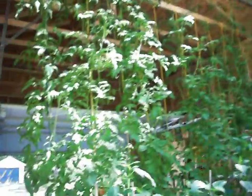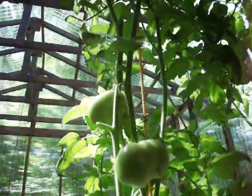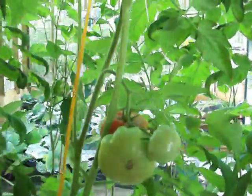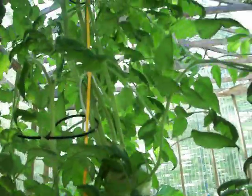Now there are some tomatoes starting to turn red on here. I'm a little disappointed in the tomatoes this year. Last year this time I had quite a few tomatoes on the vines. There are some of them here that are doing well and others are not doing so well. I'm going to blame the seeds because I've pretty much done everything I normally do.